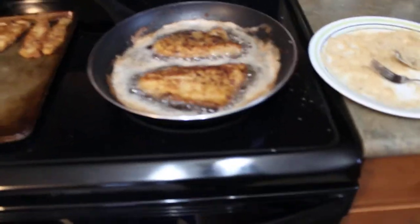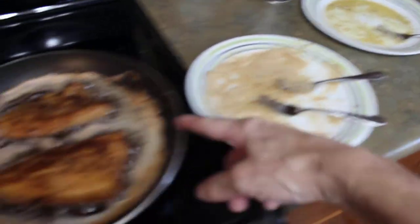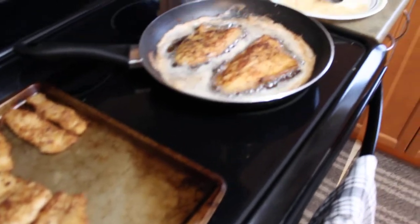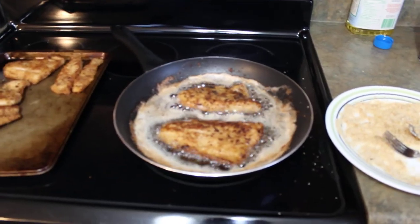Turning off the element because we are done. So again, real simple — eggs, breadcrumbs, oil, pan. Oven if you want to. Thanks for watching.